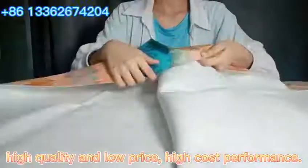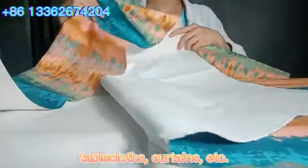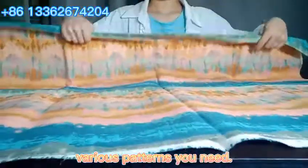Classic match, high quality and low price, high cost performance — suitable for making bags, cushions, tablecloths, curtains, etc. If you need to customize the printing and various patterns you need, please reach out. Thank you.